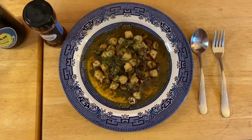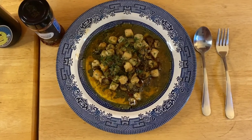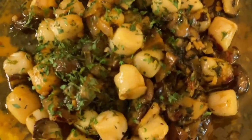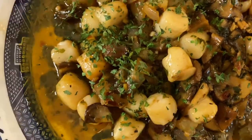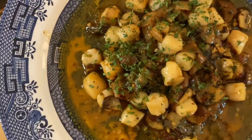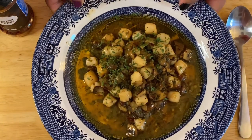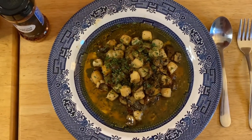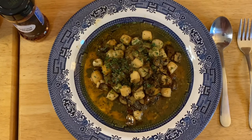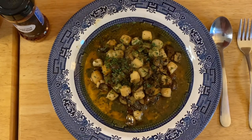Hi guys, so this is our finished product — scallop with beautiful portobello mushrooms. Look at that! You can see the beautiful scallop right there, and the juice is just oh-so-good, floating around our beautiful scallop. This is very easy, guys, and the flavor is just amazing. I hope you like my video today. Try this at home — you may love the flavor. Leave a comment below, please subscribe and share, and I'll see you later, guys. Bye!